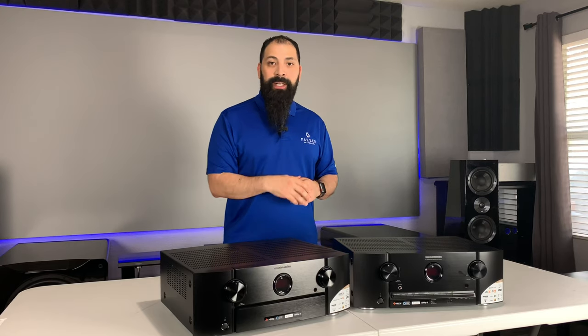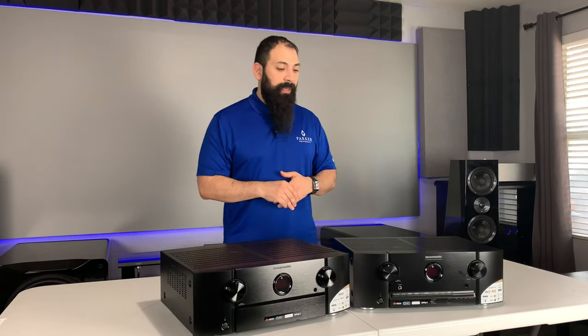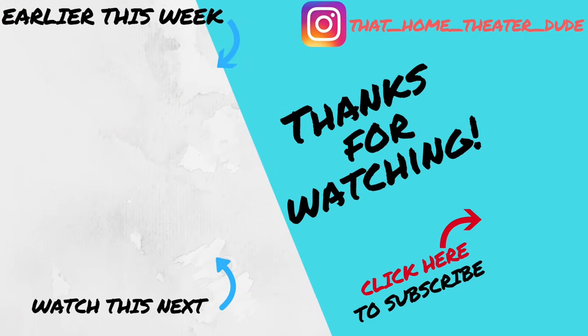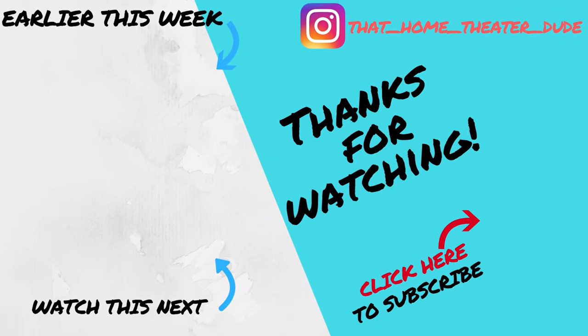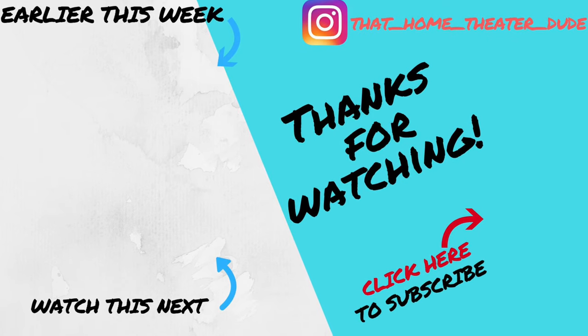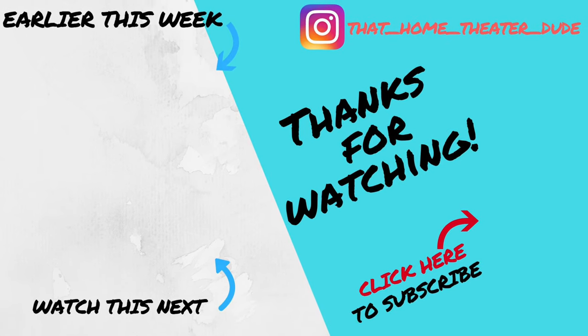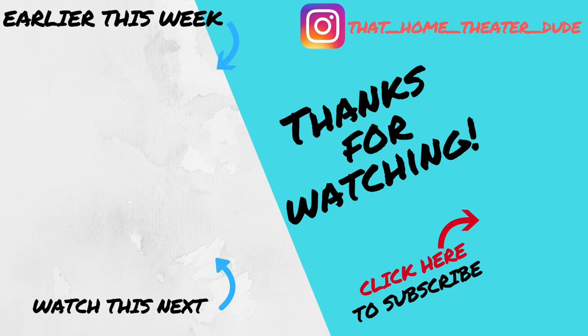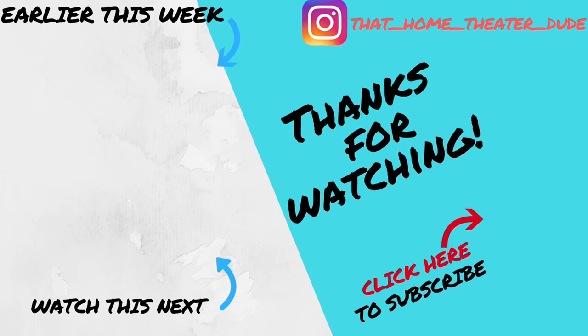Make sure to like, share, and subscribe, and hit the notification bell to get videos as soon as they come out. I really appreciate all the love and support over the last couple of years — it's been a lot of fun. I'll catch you guys on the next video!